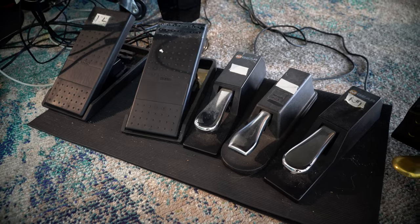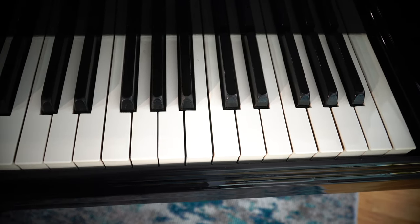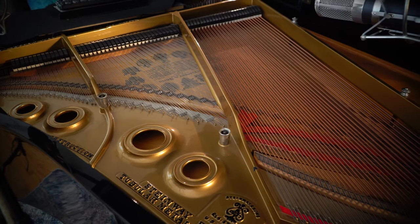The sounds are controlled by pedals, controllers, and my actual playing in a balanced mix between the speakers and the piano itself. Here are a few examples of refractor piano sounds.